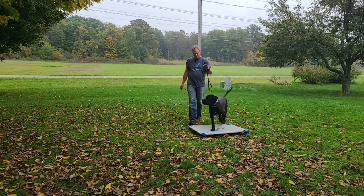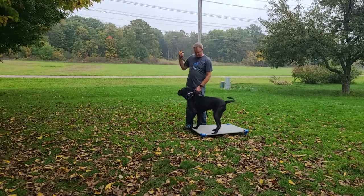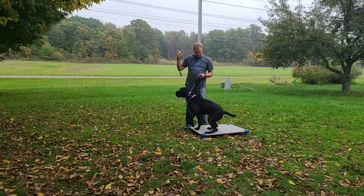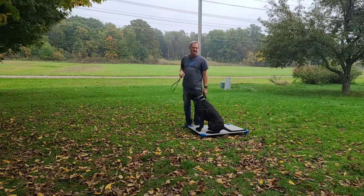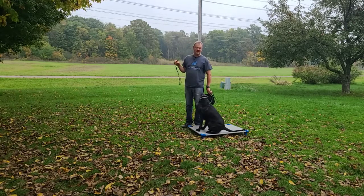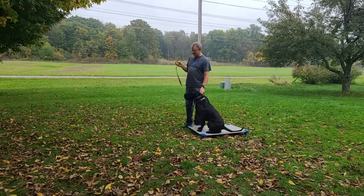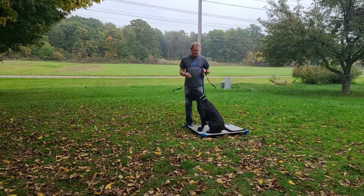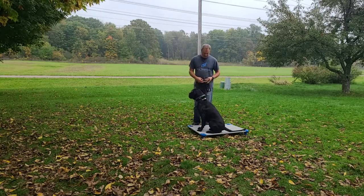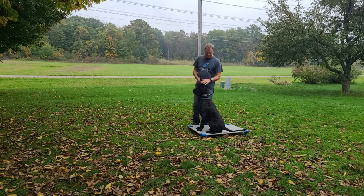Place — good boy, sit. Pressure on — sit — pressure off — good boy. When I say pressure, I mean something you would not be able to feel yourself. It's on a two out of a hundred — very, very subtle. Hopefully he's acknowledging it at all, because that's part of the process right now. He's a good boy and we're going to see some nice things from Samson. Thanks for watching.